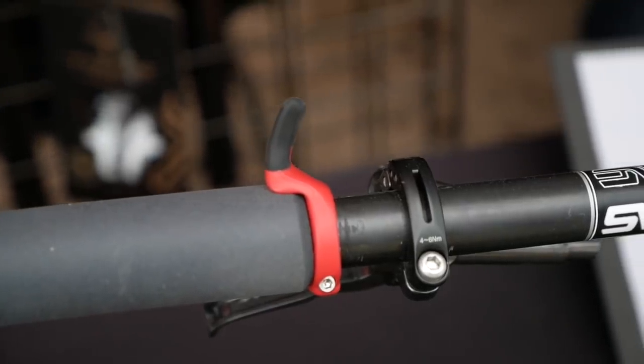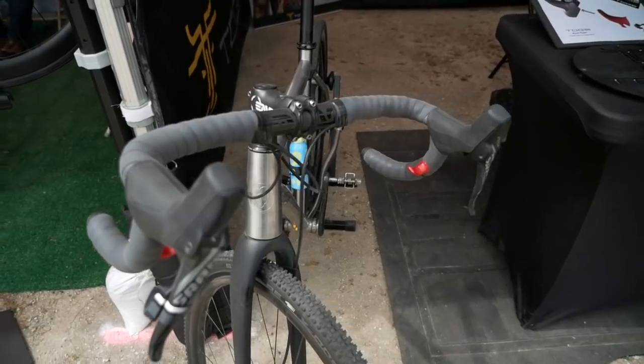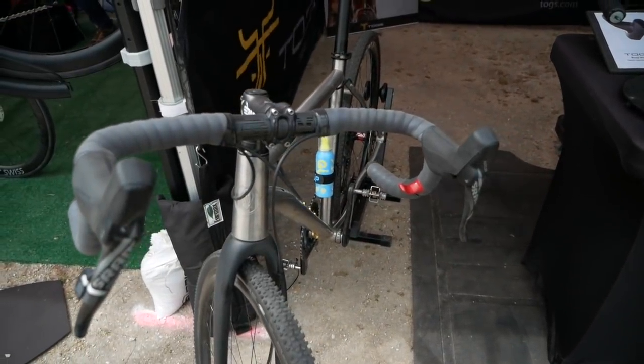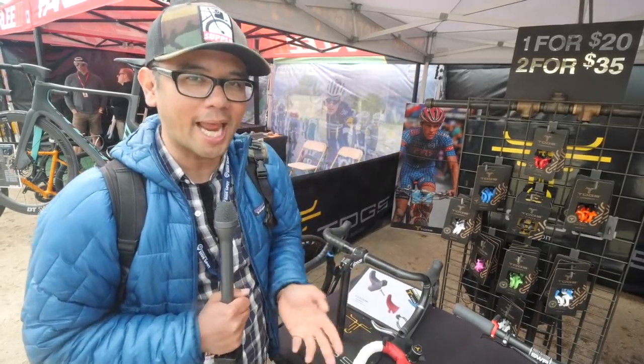Togs are super useful for adding different hand positions to handlebars you already have. They're going to launch a Kickstarter at the end of April — these are kind of prototype models. The idea is that it will give you a secure position and it won't slip off when you're descending down that gravel hill. Definitely look for the Kickstarter at the end of April.